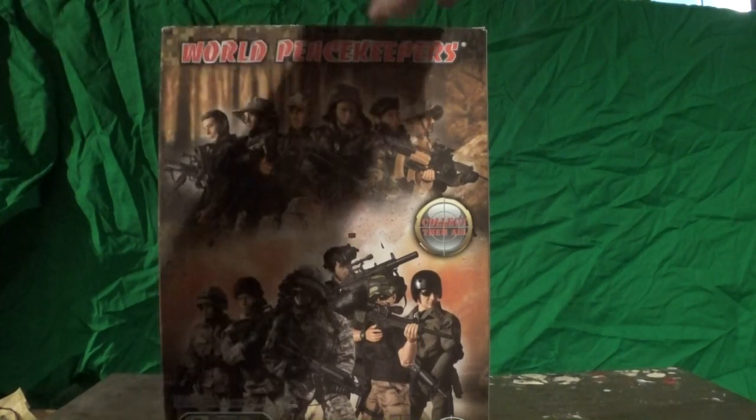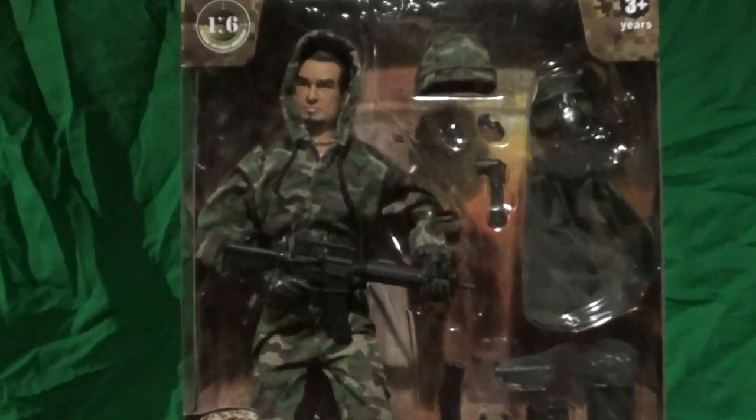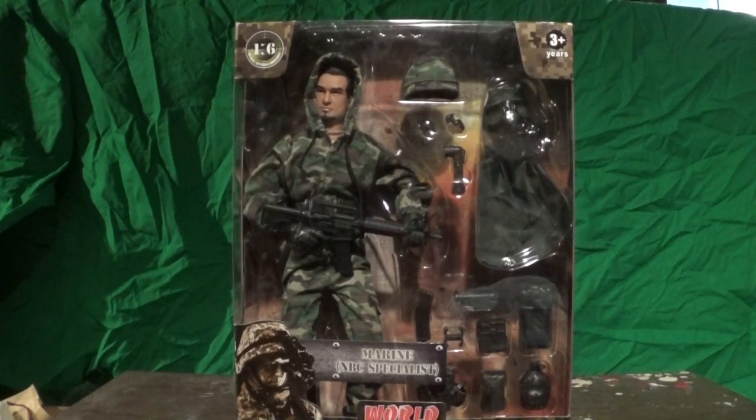Funny story — when I first pulled this figure out and was looking on the back of the box to see which lineup position I'm getting, I could not find this guy at first. The only things that gave me a hint were the black gloves, the helmet, and the rifle. There was one key detail missing from the back of the box compared to the front: the goatee. This action figure comes with facial hair, but on the back of the box he did not have a goatee.